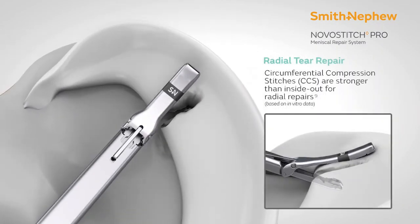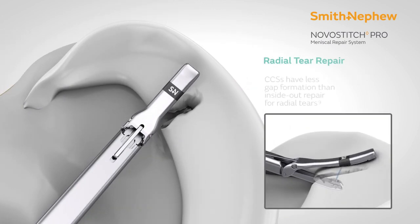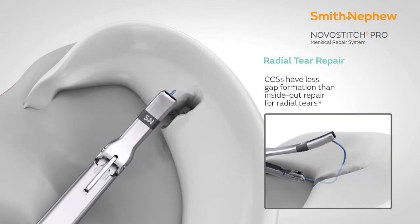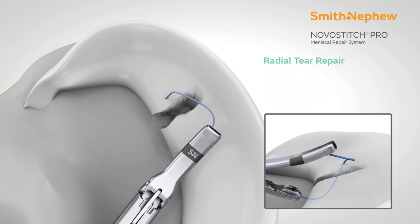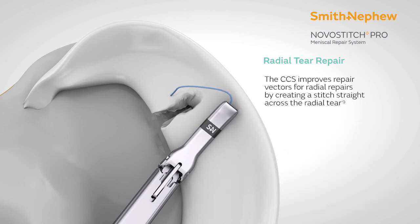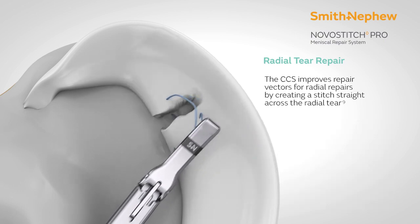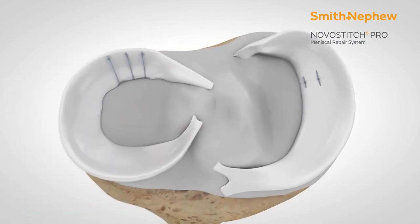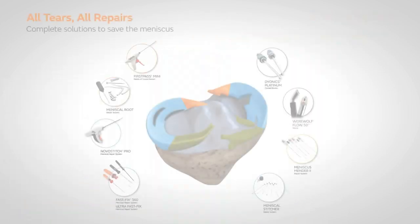This device can not only be used for vertical mattress, but it can be used for horizontal tears, radial tears, and all kinds of complex meniscus tears including flaps. The free ends of the two sutures need to be tied manually with a knot later on.